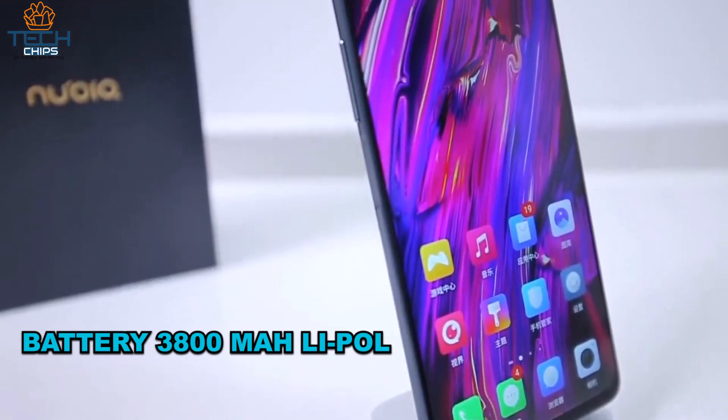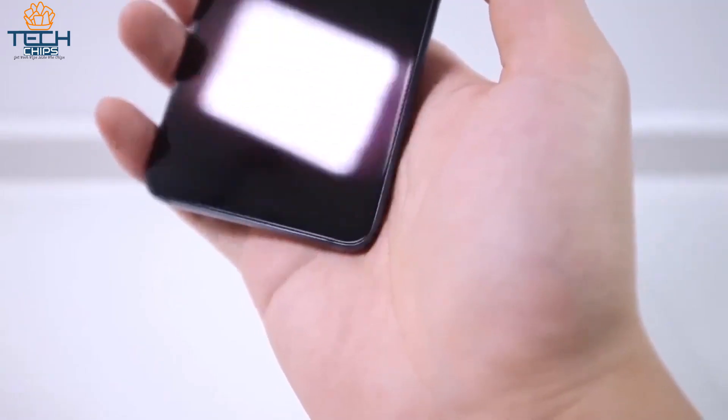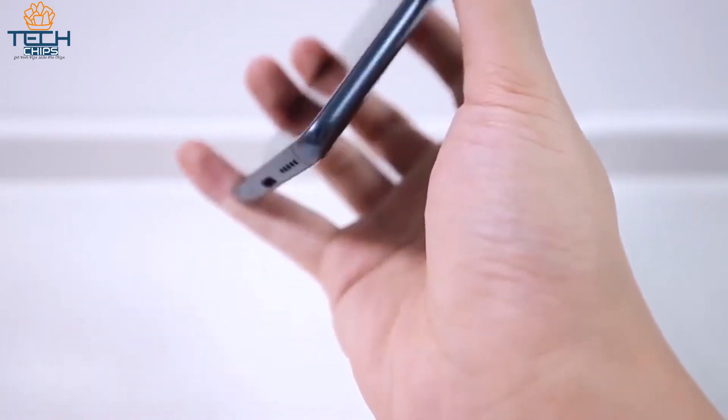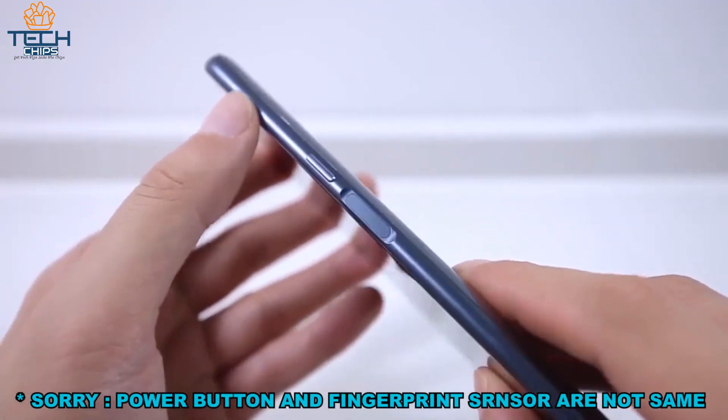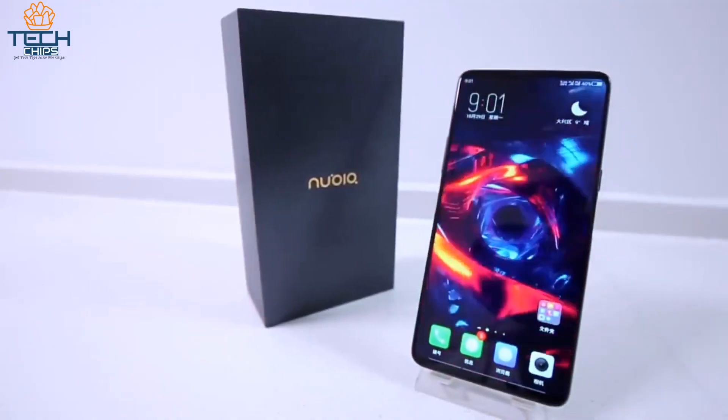It has a 3800mAh lithium-ion battery. The phone has rounded corners on all sides, so it feels really great in hand. The power button also works as a fingerprint sensor.